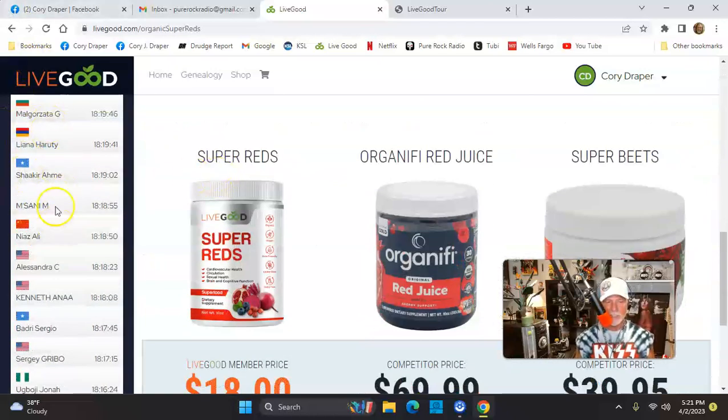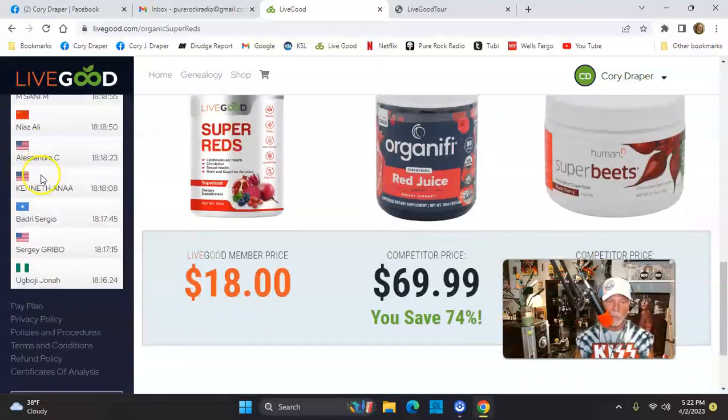If you look at the left of the website, look at all these countries. Over 160 countries are now buying products or going to do this as a business. And this is only the fourth month. I'm two days in from when the company said 'ready, set, go — let's have an affiliate division.' You guys are right in the beginning of something very exciting. There's America, there's flags from China, other countries. All over the world, people are checking this out. The company ships just about anywhere on the planet.